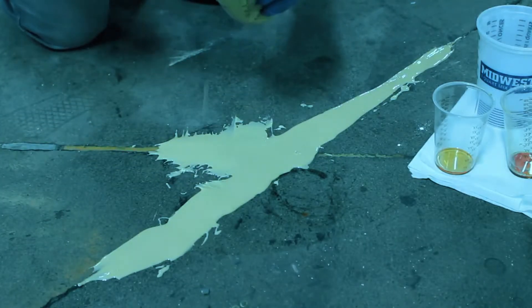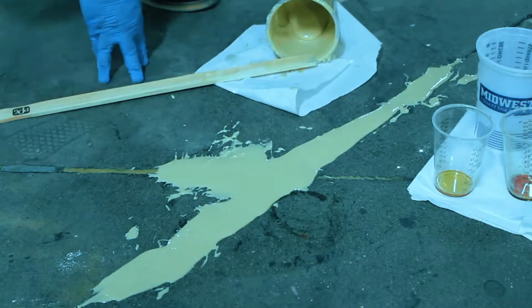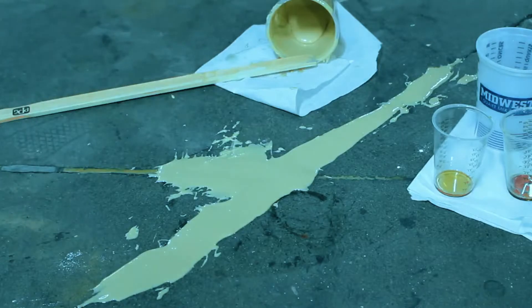You'll notice that we took the leftover mender in the container and left it on the side — there's a purpose behind that, and it's a helpful little tip we'll get to later.